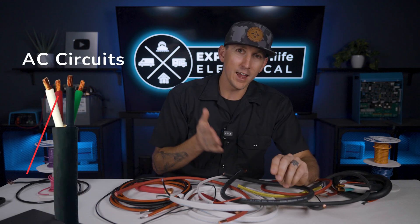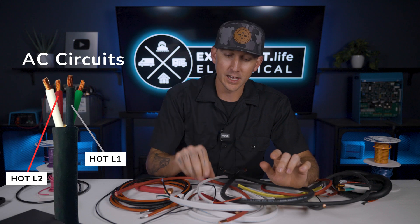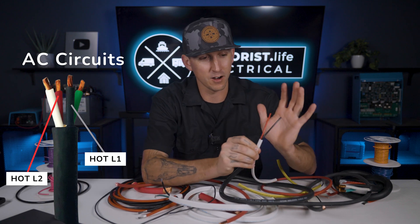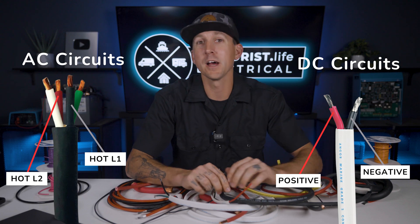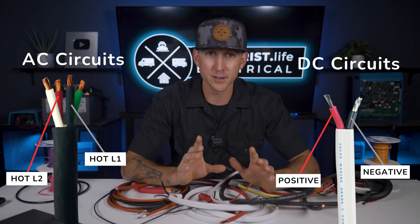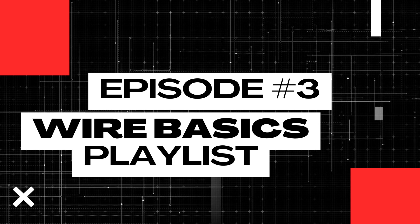Did you know that both red and black wires in AC circuits are hot, but in DC circuits they are positive and negative? That's confusing, I know, but clearing up the confusion of wire colors is exactly what I'm going to teach you here in lesson number three of this wire basics playlist.